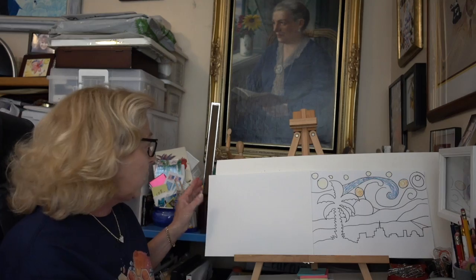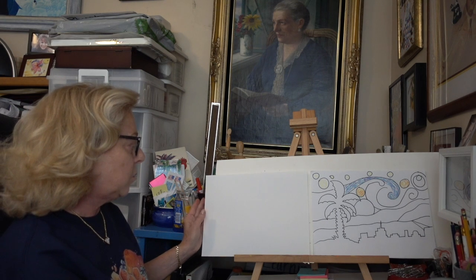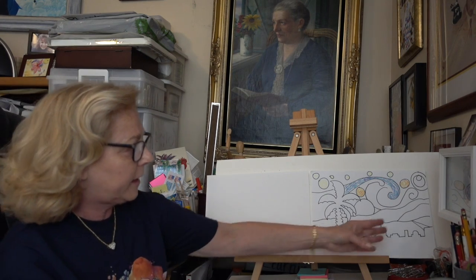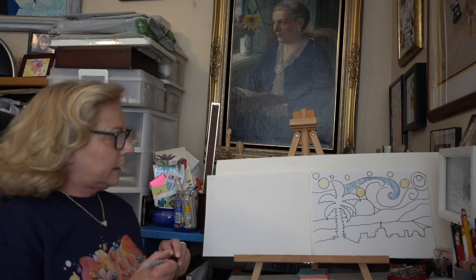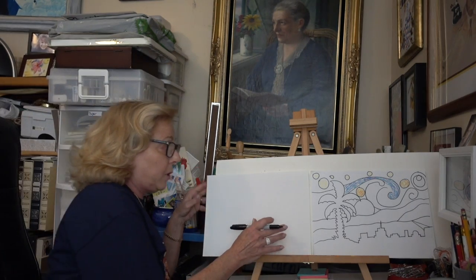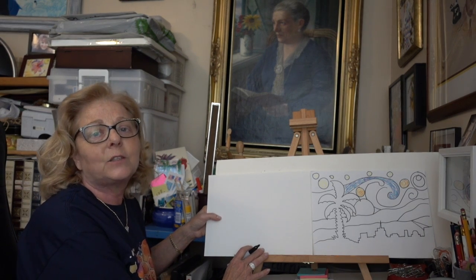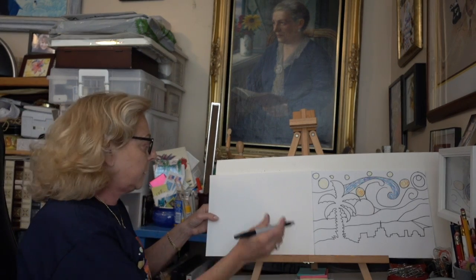Great job on your shapes today, boys and girls. Now we'll get started on our drawing. It's up to you whether you want your paper vertically or horizontally — if you want it to look like mine you'll probably want it horizontally. Remember I said we're going to do a very easy drawing — the background coloring is where the fun is. I'm going to use a marker so you can see easier; you may use a pencil. I'm going to start with my palm tree — there are lots of ways to make a palm tree but this is one of the simplest ways I know.